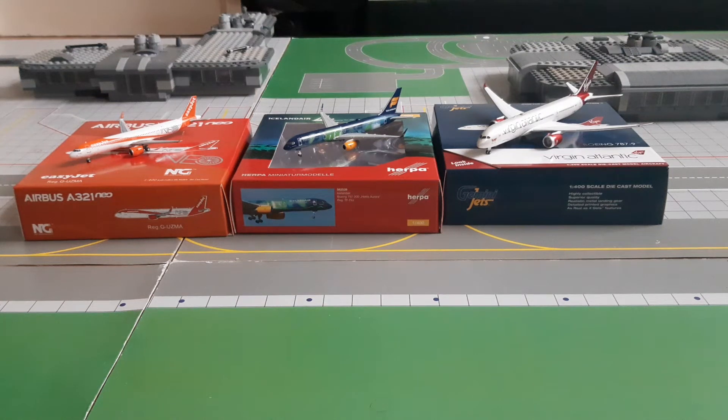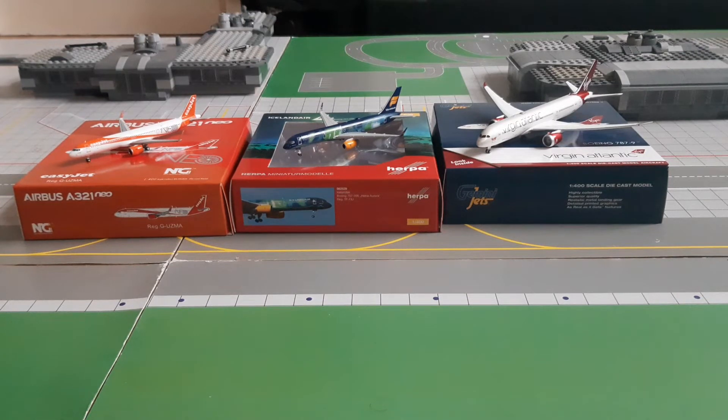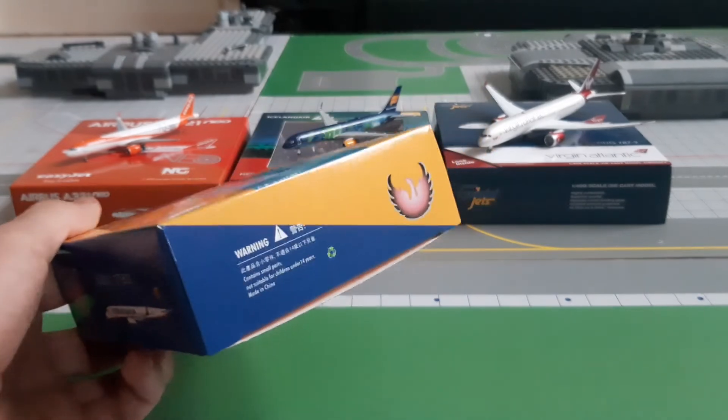Hello everyone and welcome back to a brand new video. Today we are back with another unboxing — this is Part 2 of the Christmas unboxing. If you haven't seen Part 1, these are all the models I got. I mentioned there was one more model I might get, and I actually managed to get it. Today we are going to unbox the Ryanair 737-800 made by Phoenix Models.